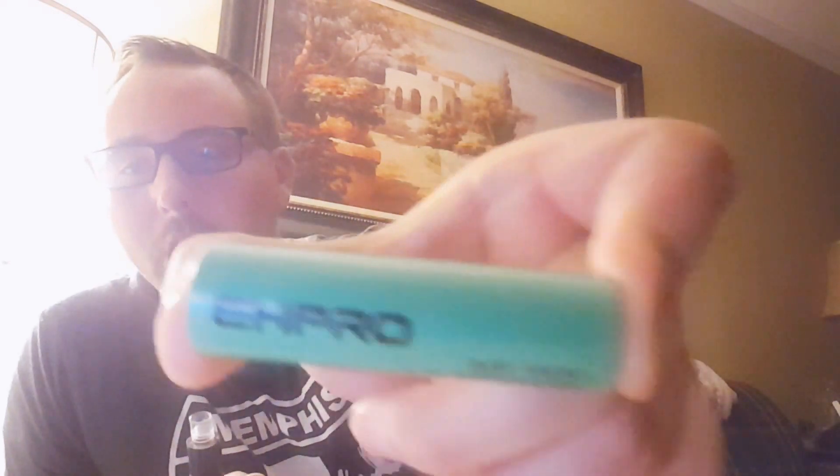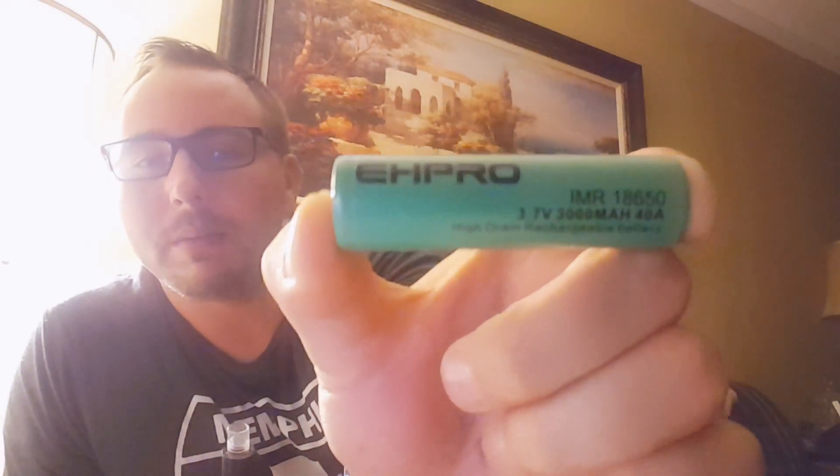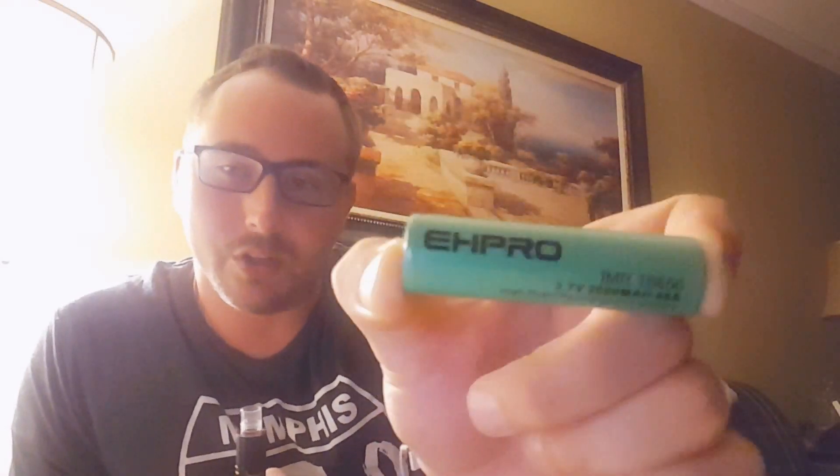Hey guys, welcome tonight to Tintin's Vape Time. Tonight we're going to do our final review of the EH Pro battery — the 3000mAh 3.7V 32A continuous discharge, 40A maximum discharge battery.